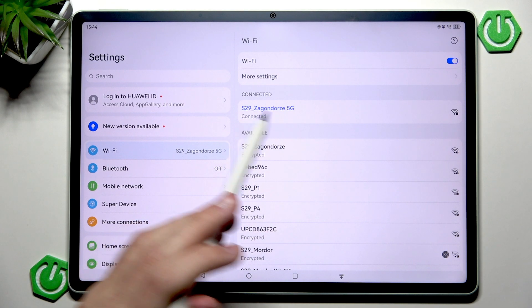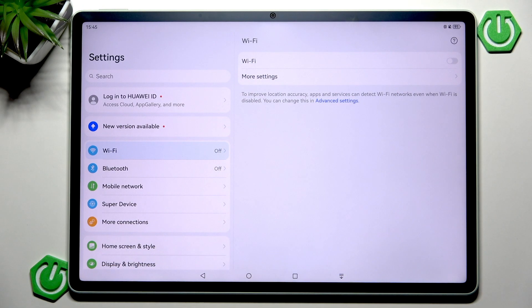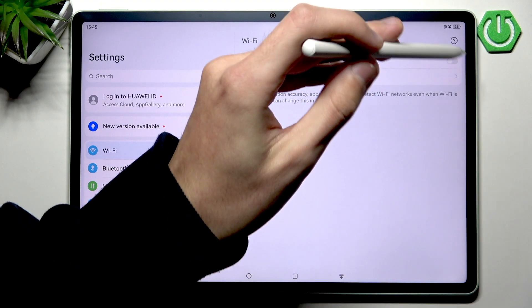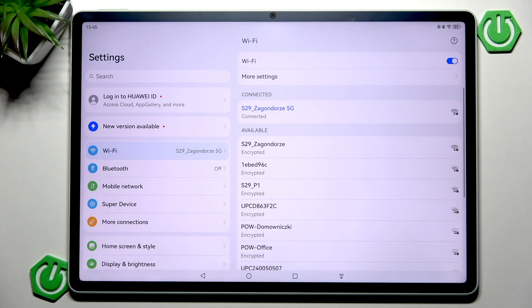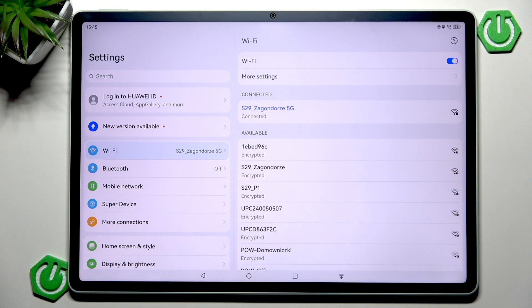Now we can disable the Wi-Fi. You want to give it a few moments — a few seconds should be enough — and then enable it again. This is a very quick turn off and turn on, and it could help and fix a lot of issues, but usually it actually won't do much.